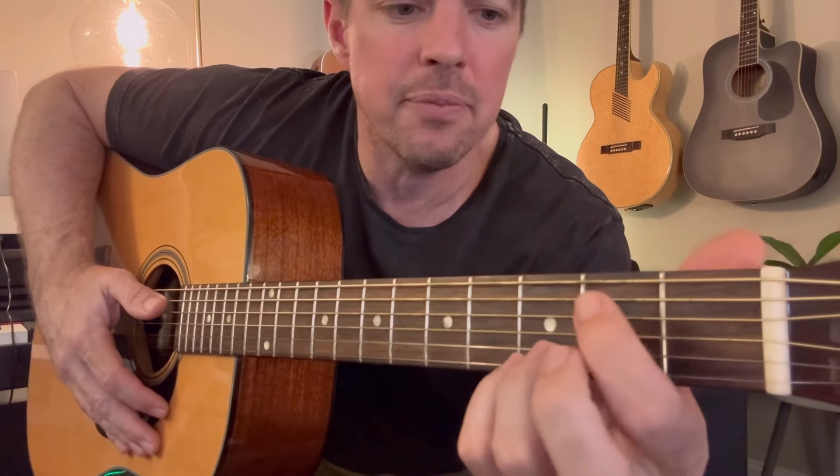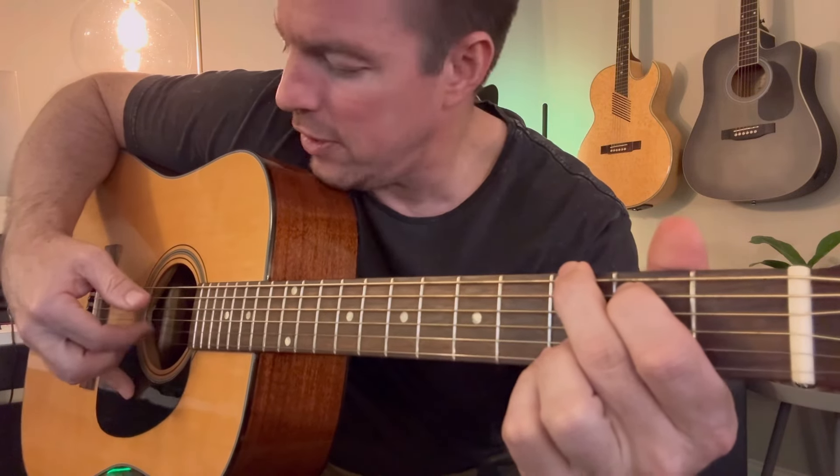We're going to start with that G chord. Locking the two bottom strings in your third fret — go fifth and sixth string. You're going to use your thumb on the top string and your first finger on the second string. You're going to pinch those, stop, pinch those, stop. That's kind of the strumming pattern.